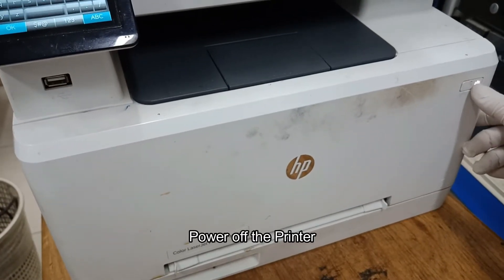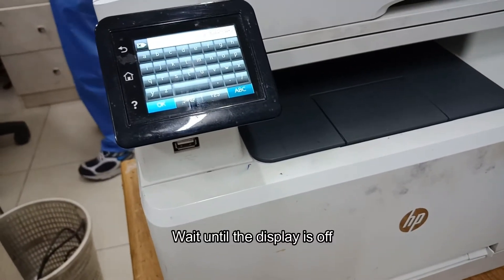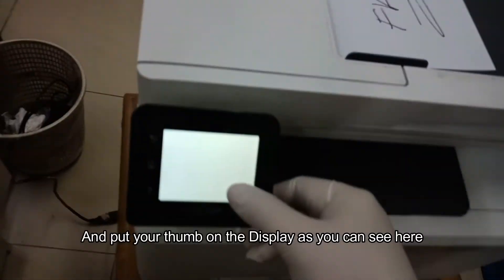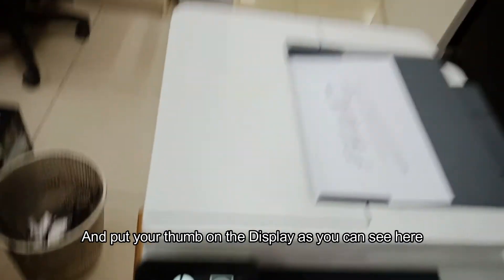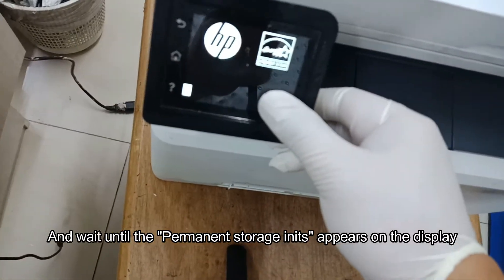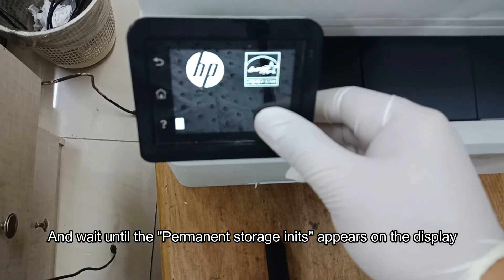Power off the printer. Wait until the display is off. Power on the printer again, and put your thumb on the display as you can see here. Wait until the permanent storage unit appears on the display.